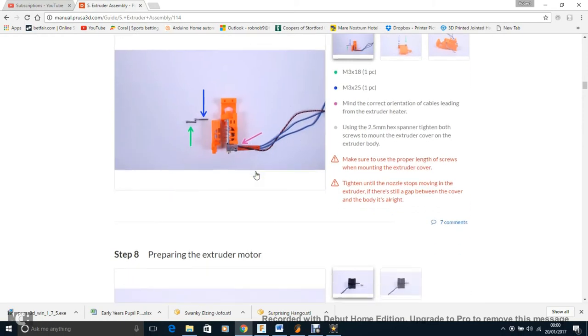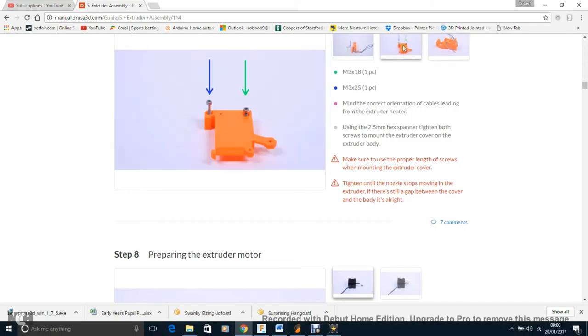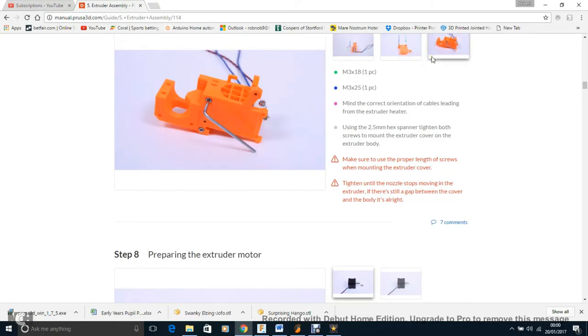The extruder cover: put the two screws in, then attach the cover. This is where the nut that almost falls out finally gets used — the screw bites into the top square nut. You didn't need it until these steps, but put it in now. There's also another nut in a hole there that isn't used for a little bit longer.